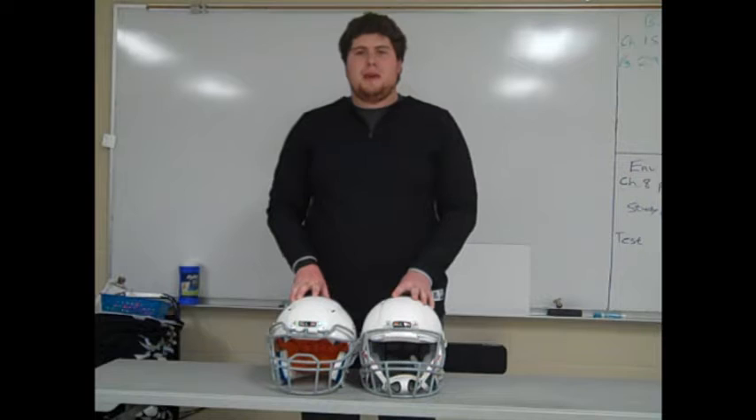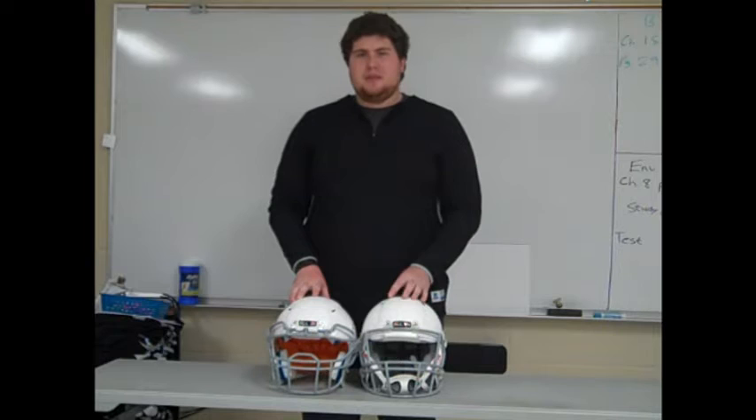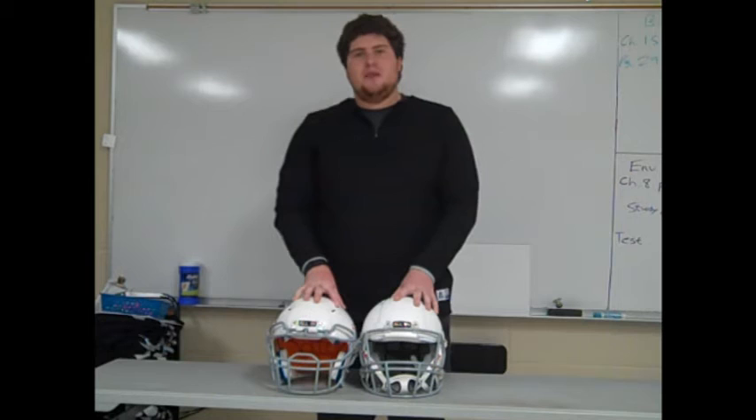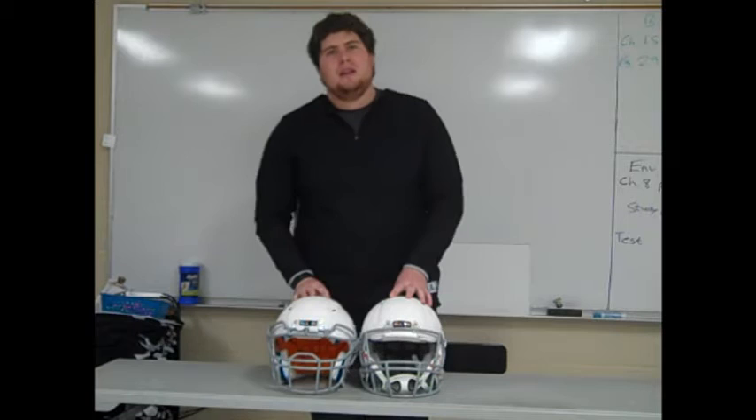Hey, what's going on YouTube? UA Reviews here, and today I want to start a new series here on my main channel where I strictly look at youth football. There will be a lot of different types of videos in this series called Youth Football 101, similar to my Football 101 series. My first video today is on youth football helmets.